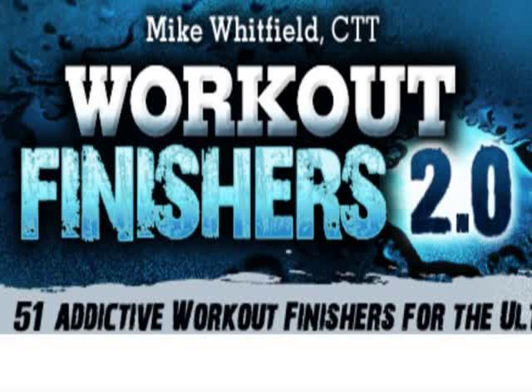Workout Finishes 2.0 by Mike Whitfield is a popular and effective program for quickly and safely obtaining a well-developed and well-balanced body, and getting rid of unwanted fat. The easy-to-implement program incorporates a metabolic stacking technique that helps you torch body fat, build lean, sexy muscle, and dramatically improve conditioning without cardio.